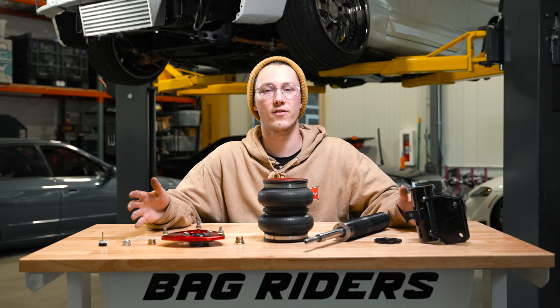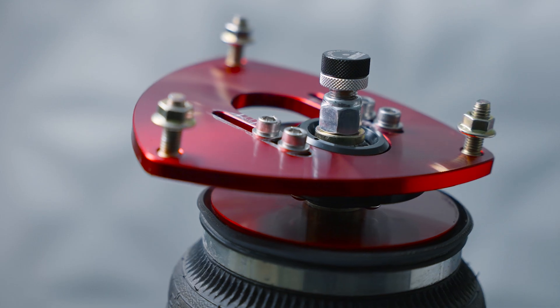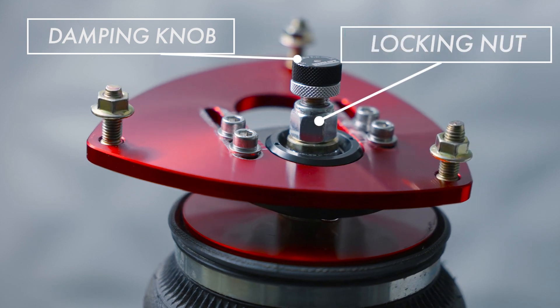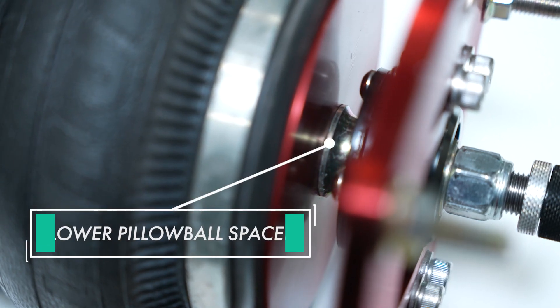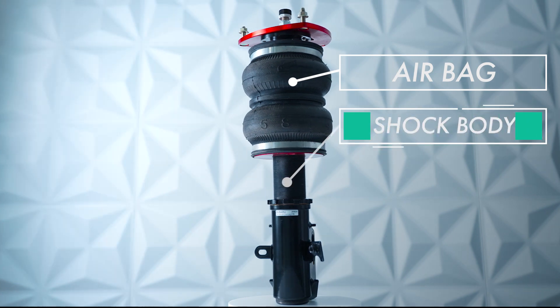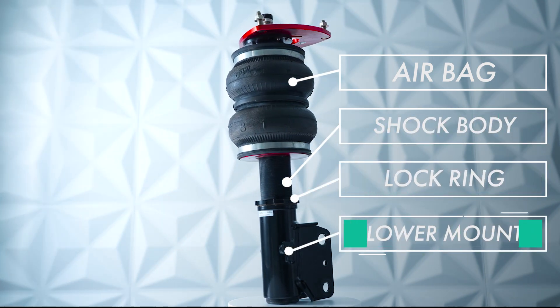Now that you've seen a strut fully broken down, let's put it back together and show you what it looks like all in one. First, at the top, we have the damping knob, then the locking nut, the upper pillow ball spacer, the camber plate, the lower pillow ball spacer, the airbag, the shock body, the lock ring, and the lower mount.